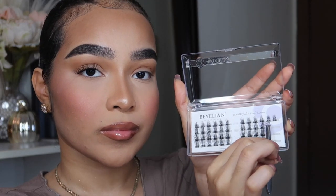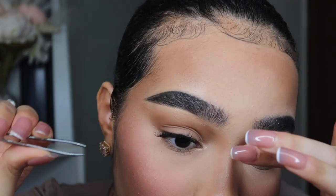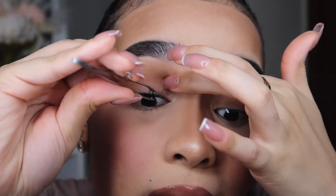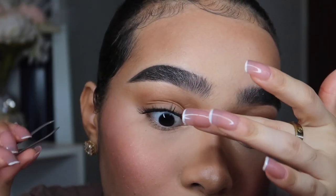I wasn't able to show you guys each individual lash, but I did use 14mm, 16mm, 16mm, 14mm, 12mm, and 12mm. What I love about these Balian individual eyelashes is that you can reuse them five to seven times.